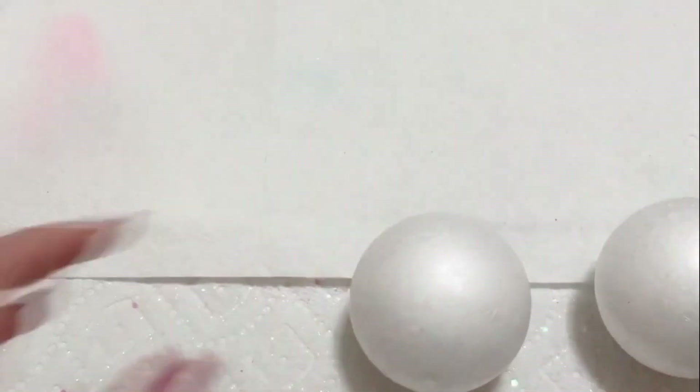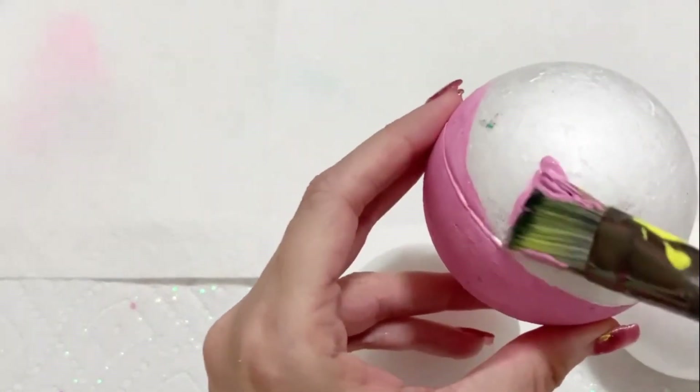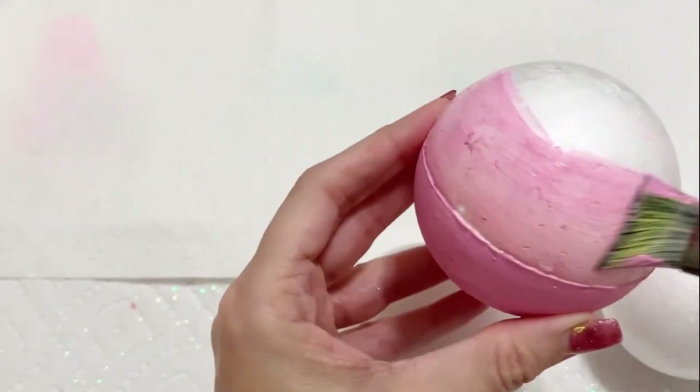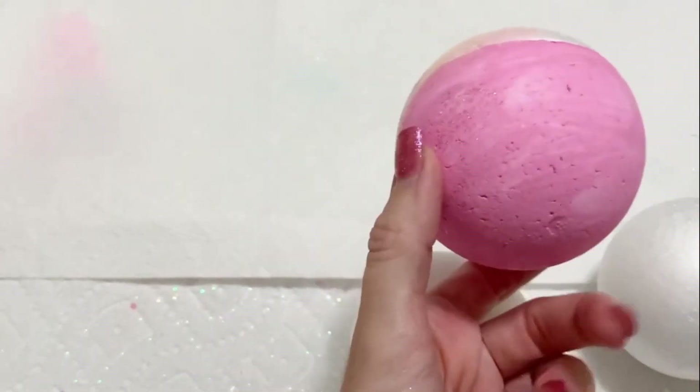All you're going to do is take your favorite acrylic paint and paint them with it. Now because it's styrofoam, you might need a couple of coats. It just really depends on the paint — some paints are not as pigmented as others. I did a couple of coats here on the bottom.